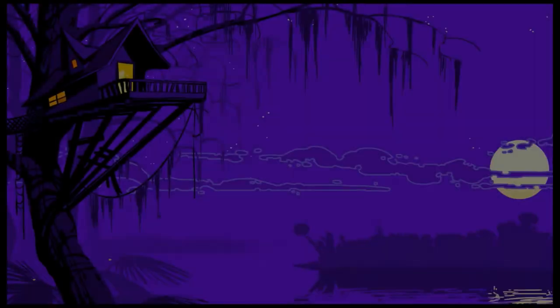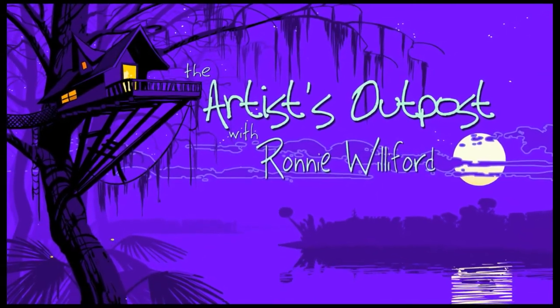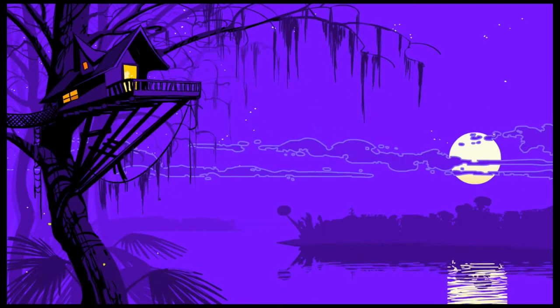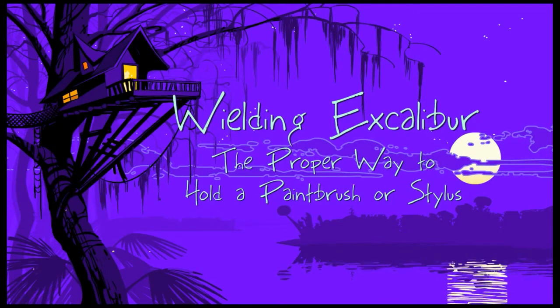Hey guys, today we're going to be talking about paintbrushes. Welcome to the Artist's Outpost. This is a subject that gets frequently overlooked. I don't know that we need to spend a great deal of time on it, but I've been getting the same question often enough now from young artists that I feel like I need to go ahead and just take a moment and address the topic head on.